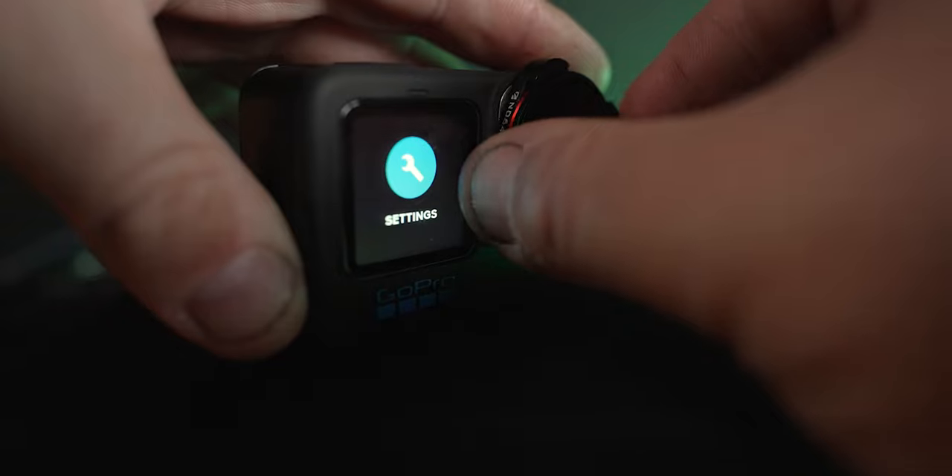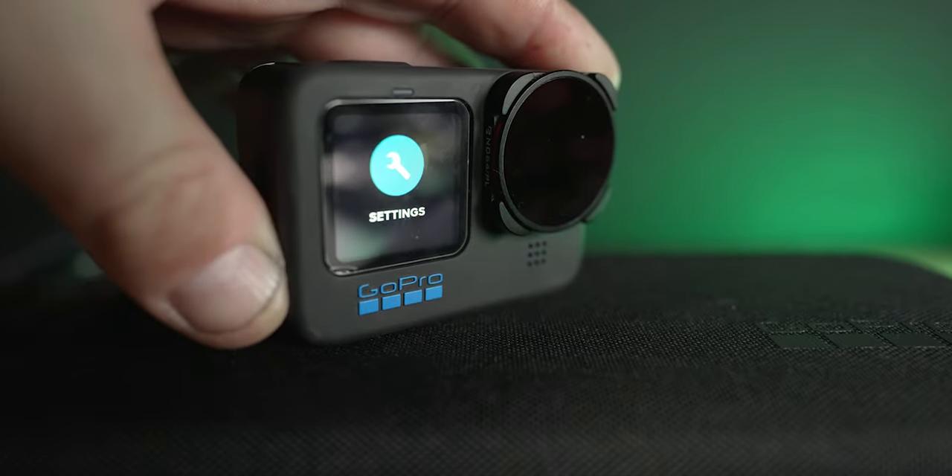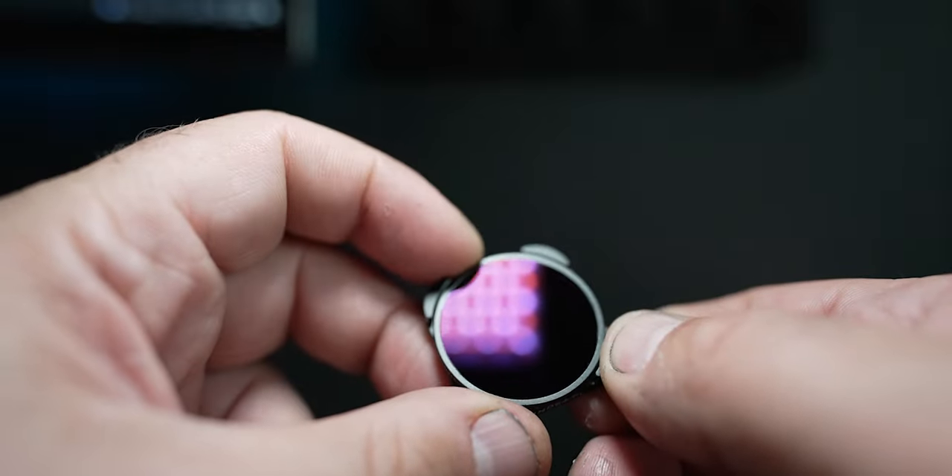These ND filters are from Freewell — they did send me these, but they didn't tell me what to say and they didn't pay me either. Freewell have incredible build quality. They come with a nice case, are very solid, twist on and off very easily, and there's a nice smooth motion on the polarizer when you're turning the circle.